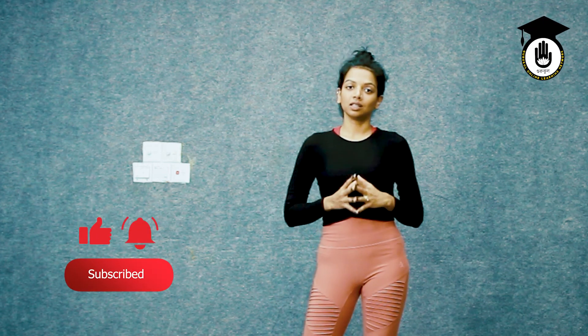This was the Chandra Namaskar or moon salutation. Regular practice of this brings harmony to our body, mind and spirit. If you've liked this video and want to see more videos on Ashtanga Yoga, please like and subscribe to this channel.